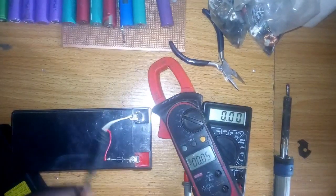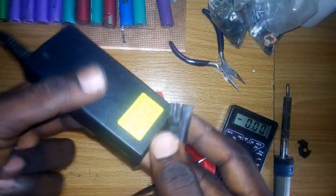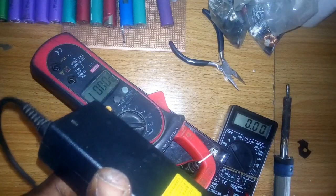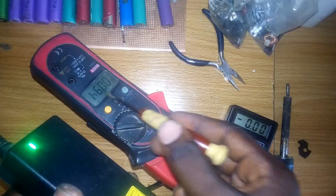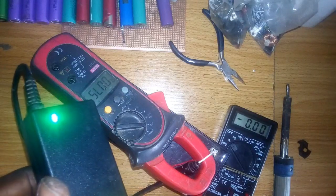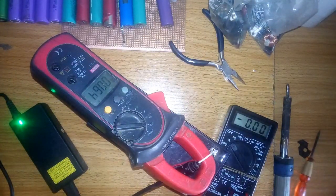I'm going to use my digital clamp meter to check the current at this portion from the adapter to the battery. As I said earlier, this battery has been used for more than three years now and its capacity has decreased. The battery can still store some charge to power LED lights or small loads. As you can see, after connecting the adapter the current reads down to 0.6 amps.